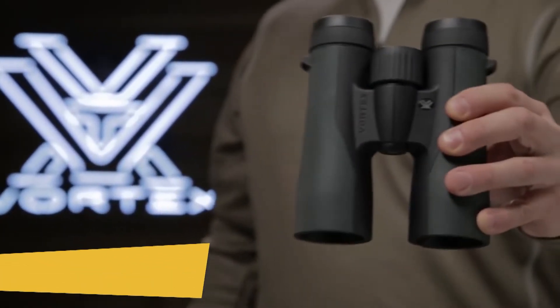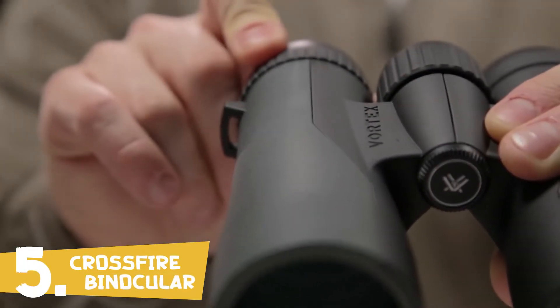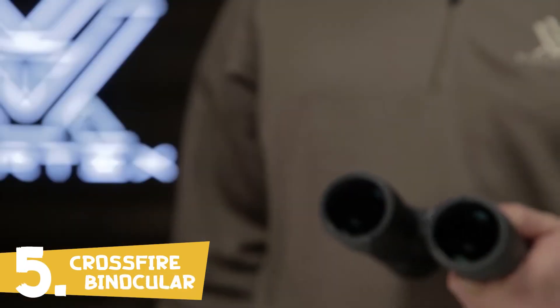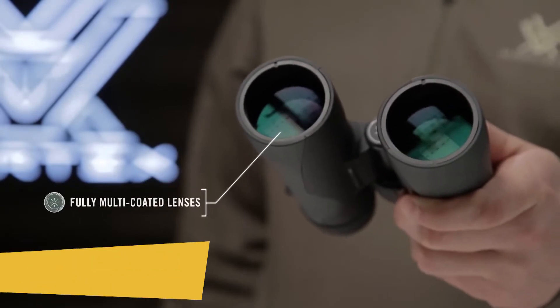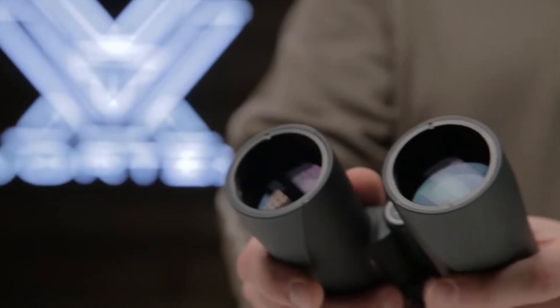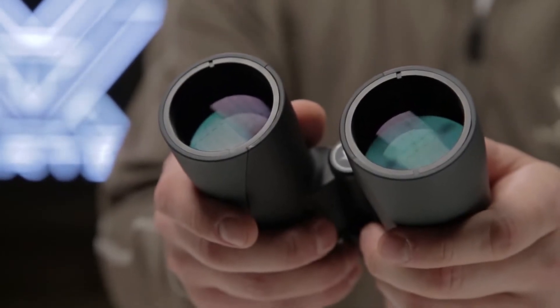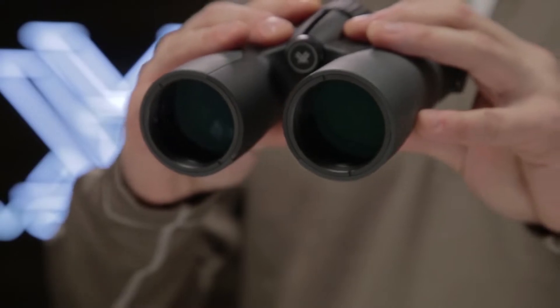This is the Vortex Crossfire. The Crossfire is a quality, performance-driven binocular that doesn't break the bank. Fully multi-coated lenses promote excellent light transmission and clarity for impressive views. A wide field of view and enhanced depth of field help you quickly find what you are looking for when scanning your environment.